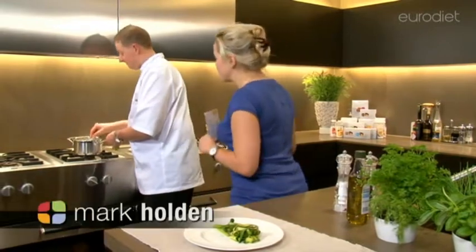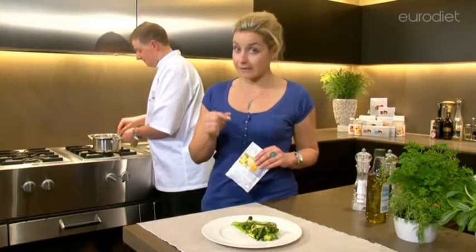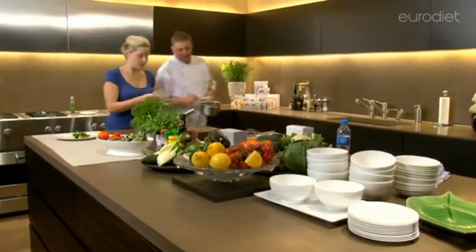I've got a hundred and twenty milliliters of Lactolite in there. Just to note that you can use Lactolite milk, skimmed milk, or water, but in this case we're using the Lactolite. I've boiled that up and we're going to mix this with the mashed potato.